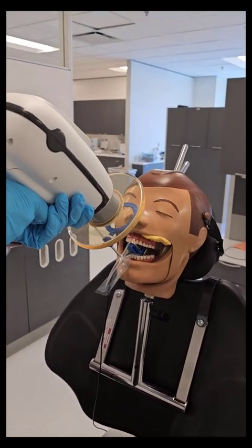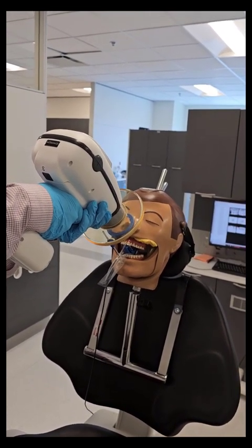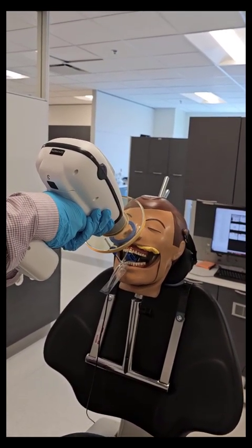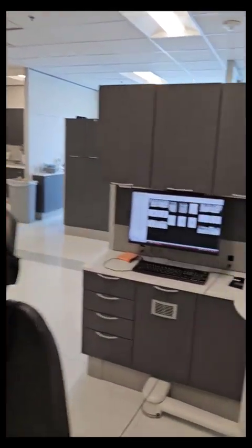I want to aim at the sensor, not at the ring. If I'm ever not parallel, ignore the ring and pay attention to where the sensor is. So I'm blending that out a little bit so that I can capture more of the crowns of the teeth and the incisal edges.